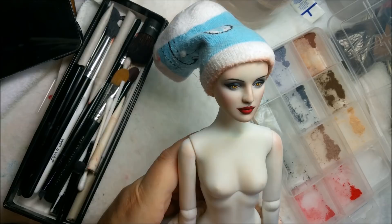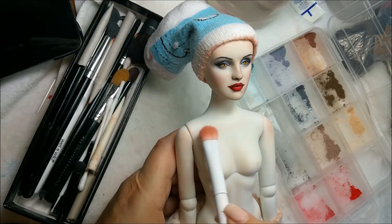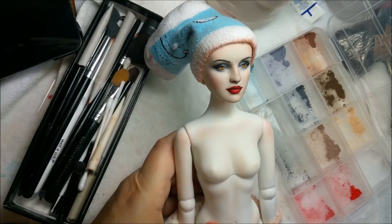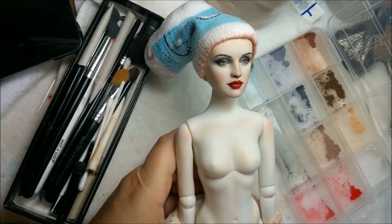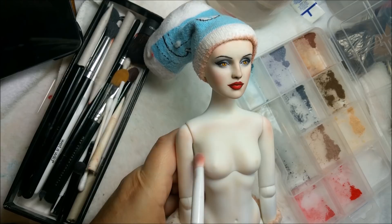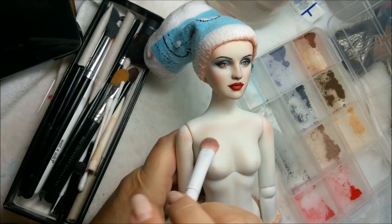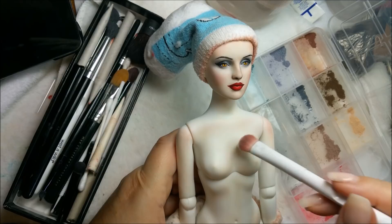I'm going to spray it anyway — I just wanted to wipe off some of the extra, it was a little bit too much. And I want to take a little bit of blue-gray that I made and kind of go around the chest area, to give it a cast — there are a lot of veins in that area, so let's give it a blue cast. And then more white.